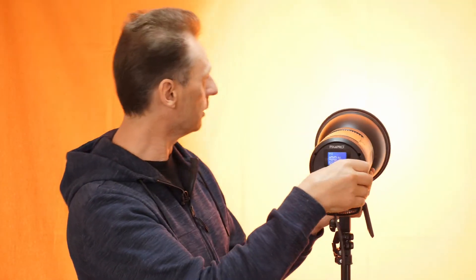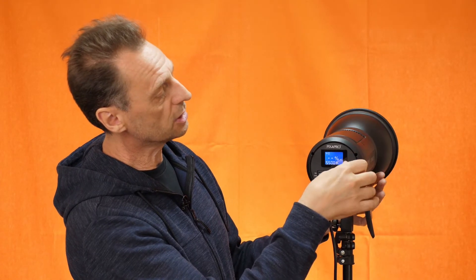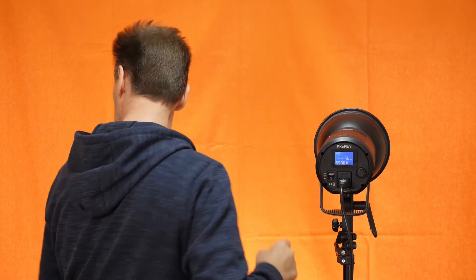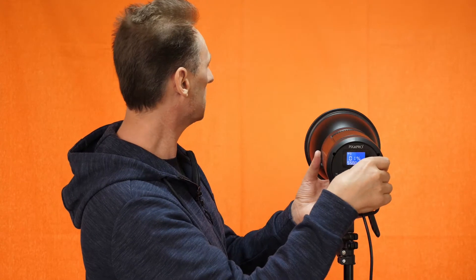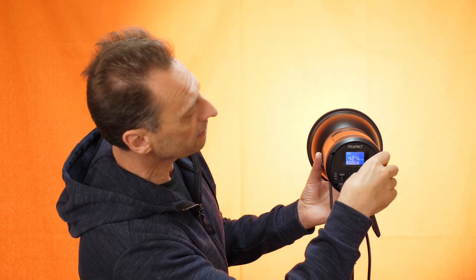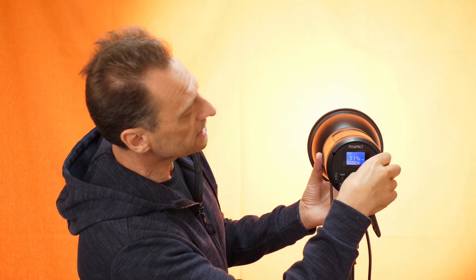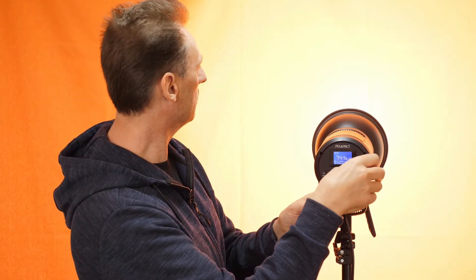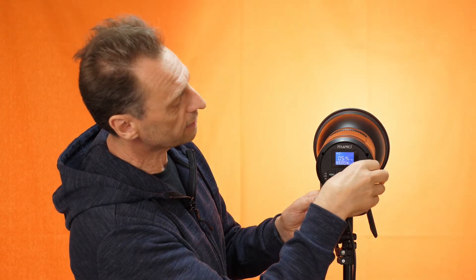There's a dimmer controller on the back here. I'm going to point it to the back and dim it all the way down to zero so you can see. There we go — we can turn it off that way, and then at just 1% that's all we have. I'm going to turn off the background light so you can see what this is like on its own. So that's 1%, and turning it up: 20%, 30%, 50%, 66%, 80%, 95%, and 100%. As you can see, that's pretty bright.